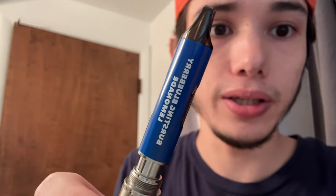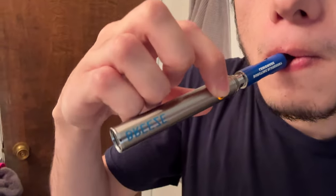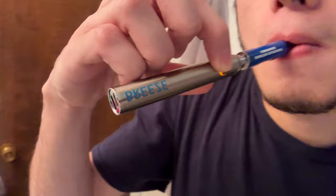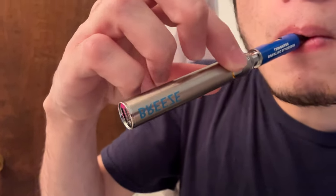This is the blueberry — bursting blueberry lemonade. This is the 510 thread. I'll try and do a blinker, but I don't know. That's not blinking.